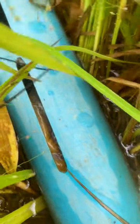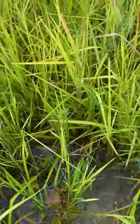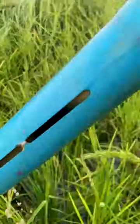The eel is attracted to the bait in the holding chamber, and once it enters the trap, it cannot escape. Eel traps are typically placed in shallow water near the banks of rivers or streams. The best time to set eel traps is during the spring or fall when the eels are migrating.